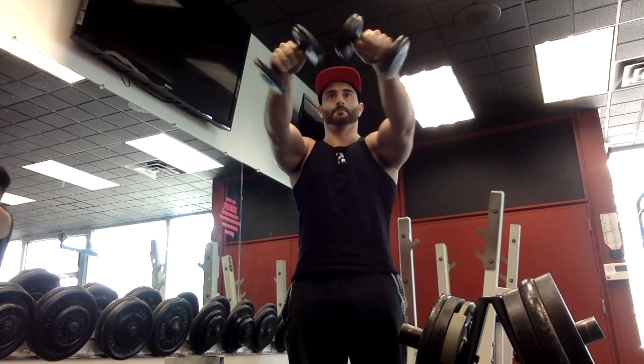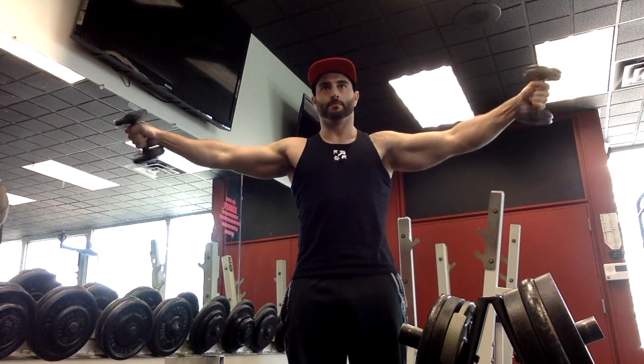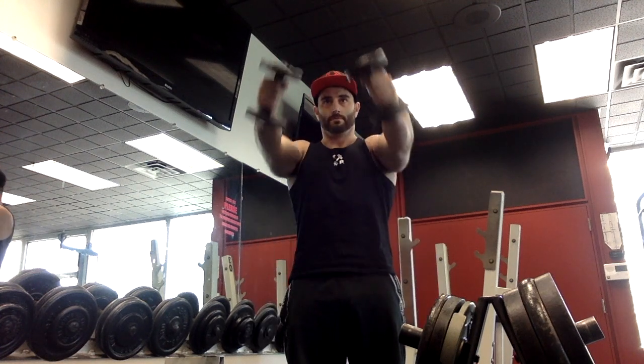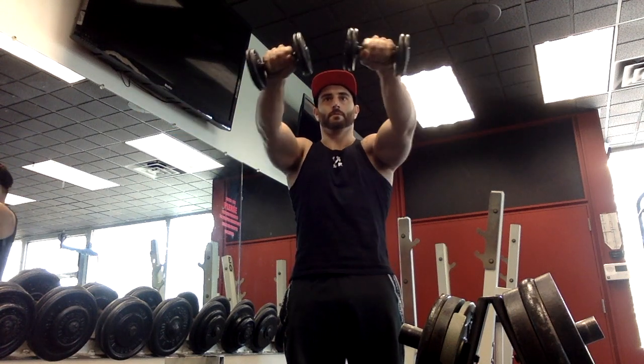Grab a light pair of dumbbells. You're going to start in the hammer position with your thumbs facing up. Come up to where your arms are parallel with the floor, give it a couple twists, then open up to the sides and give it a couple twists there. Come back to the center, back down to the hammer position and back down.